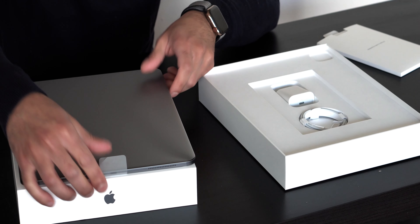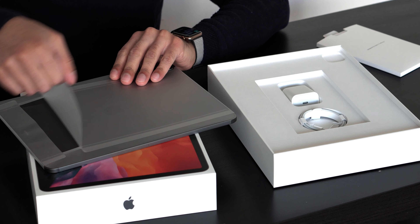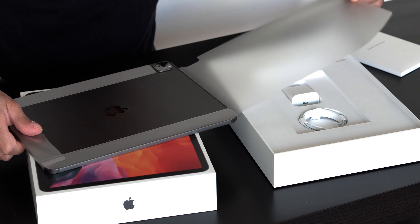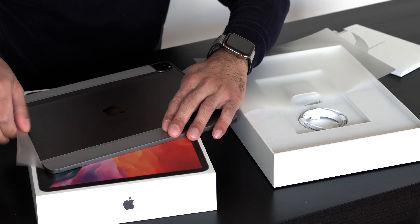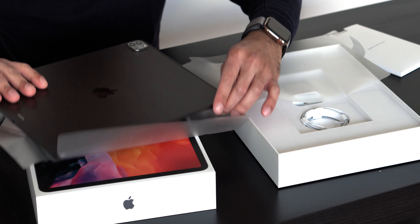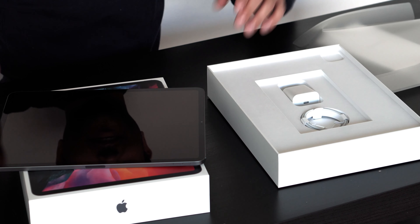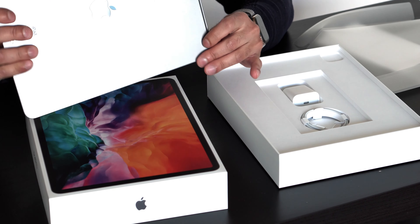Now let's take a look at this iPad, starting from the back. Wow, those cameras are huge — they look just like the cameras on the iPhone now. And the LiDAR sensor actually looks really cool too. It is just such a huge difference from my old iPad.